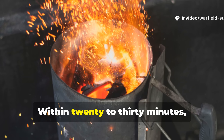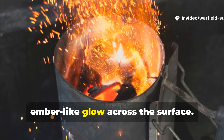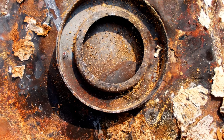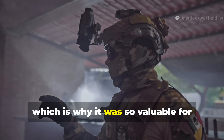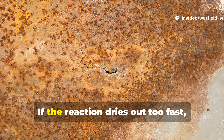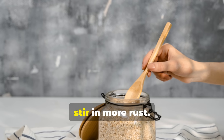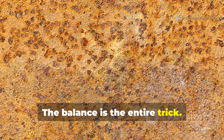Within 20 to 30 minutes you'll see a soft, ember-like glow across the surface. The set-up will never produce an open flame, which is why it was so valuable for low-visibility operations. If the reaction dries out too fast, add a few drops of vinegar. If it becomes too wet, stir in more rust. The balance is the entire trick.